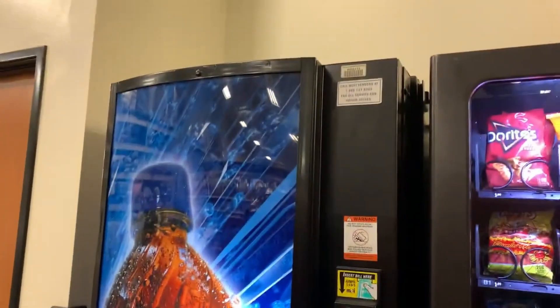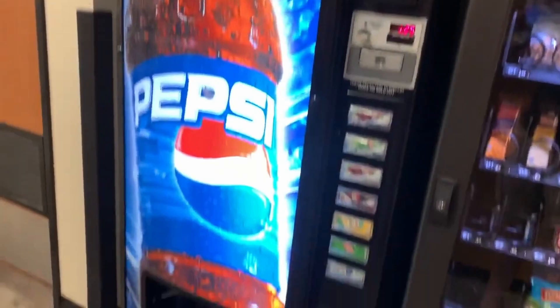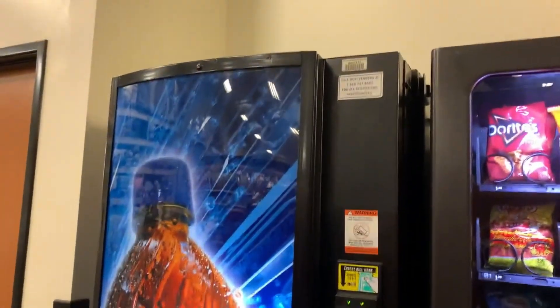This is my most recent project. It's an old vending machine that I tore out all the electronics from and completely rebuilt. Now it looks like this.